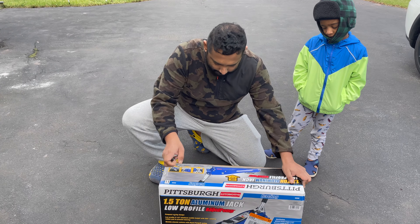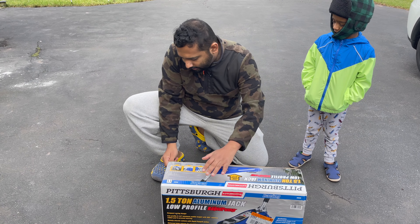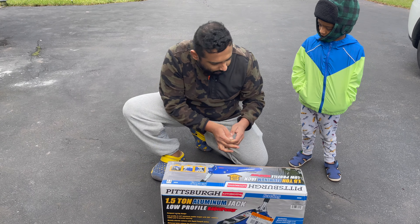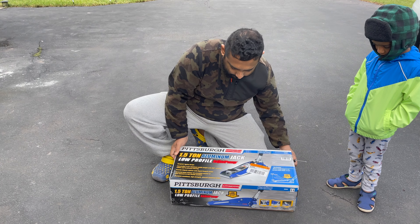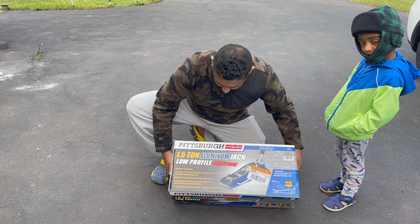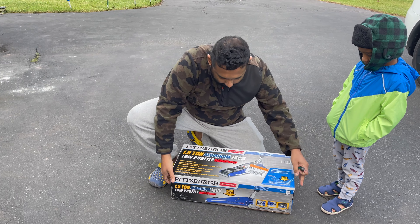To open the box, just take a screwdriver or something and cut all the tape around it. There's tape on this side and the other side too, so make sure you cut it all.